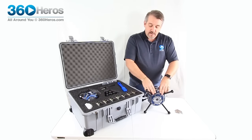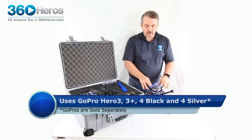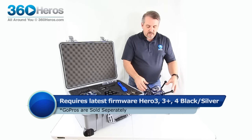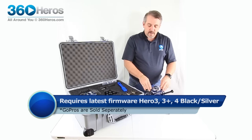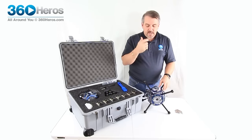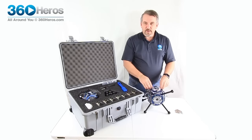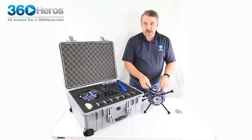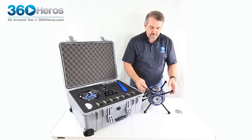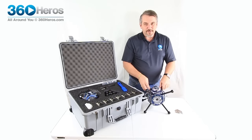Now we can screw it in nice and tight and everything's set. What I've just recently discovered with our new Bullet 360 boards is that once you get all these connected and working, you can just leave it in its current state with the cards and everything in it and go out and start filming immediately. There is no power drain with these boards until we go to turn them on, and it's very low power consumption. That's pretty much the assembly of the Abyss version 4 using the new Bullet 360. Thank you very much.